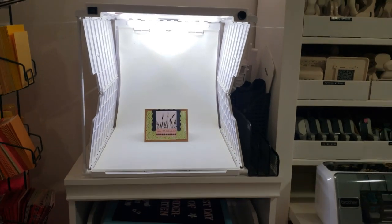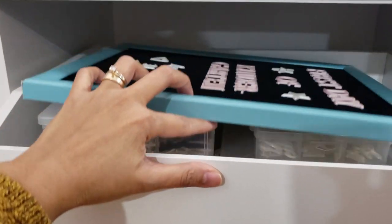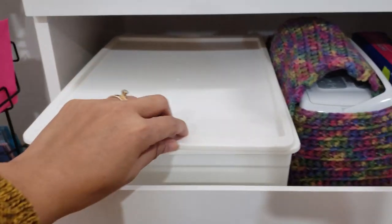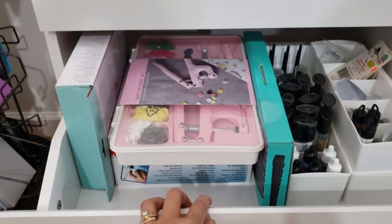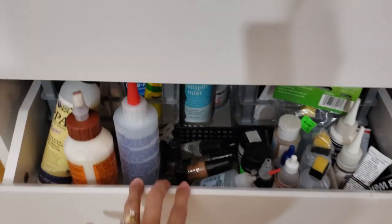Now let's move on to what's down here — more storage for my other supplies. My re-inkers are right here, and here is a portable printer which I like to use for emergency purposes, along with other tools. And more adhesive over here.